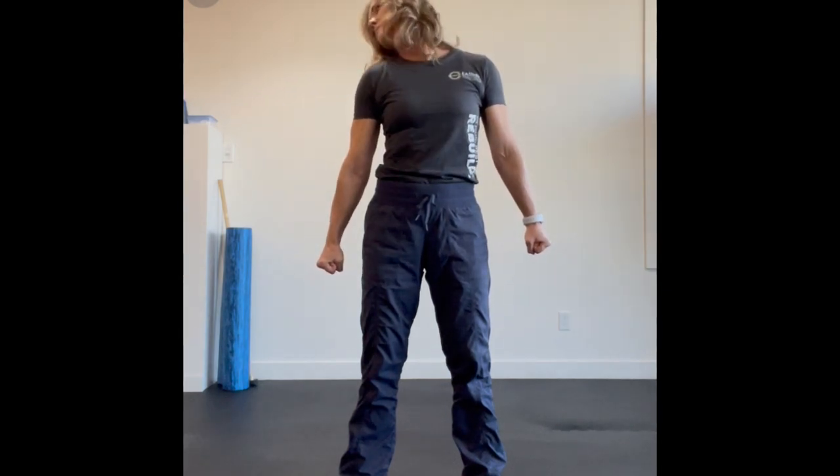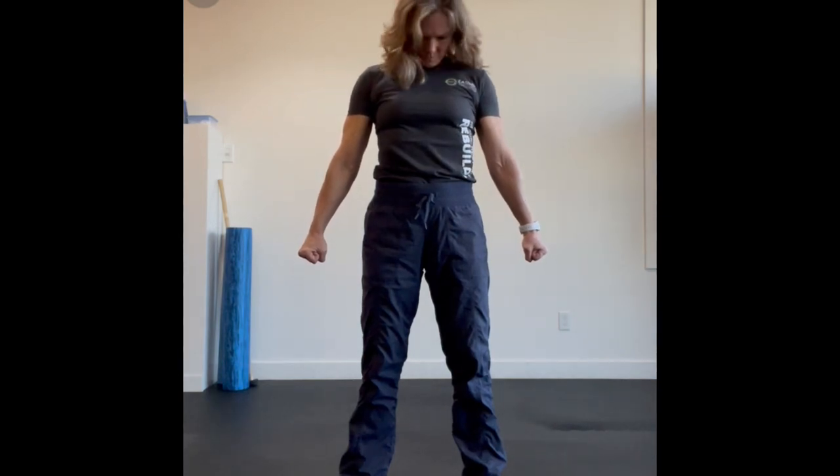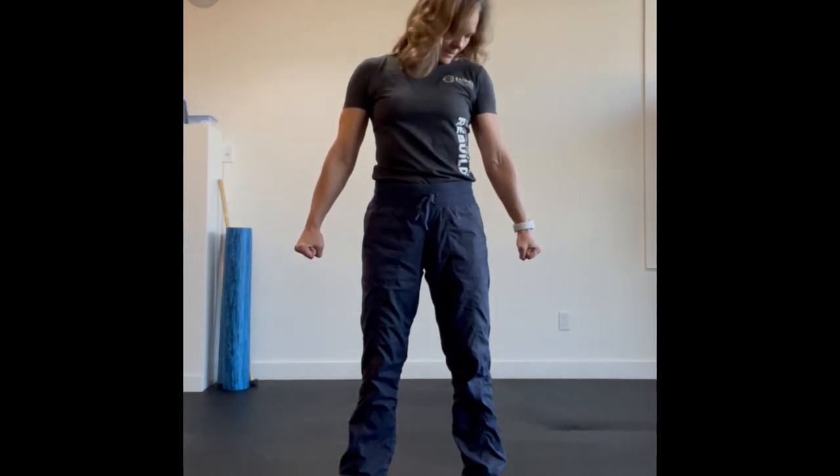Once you've done two to four repetitions in one direction, you're going to repeat and go the opposite direction, keeping that body nice and stable, abs nice and tight. Breath continuing in and out as I rotate.